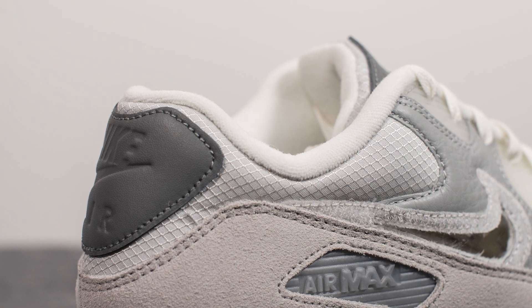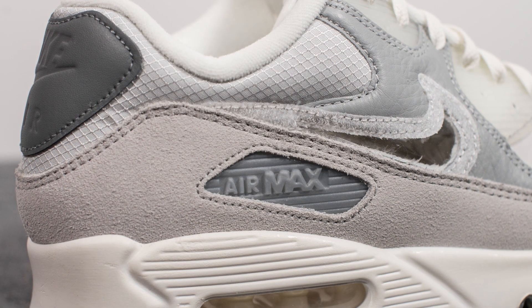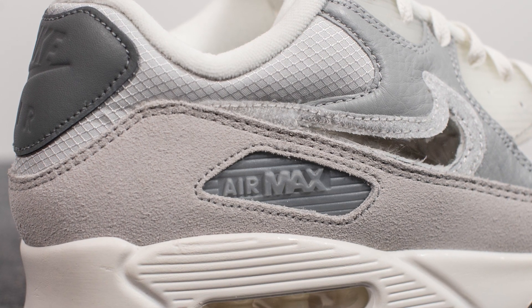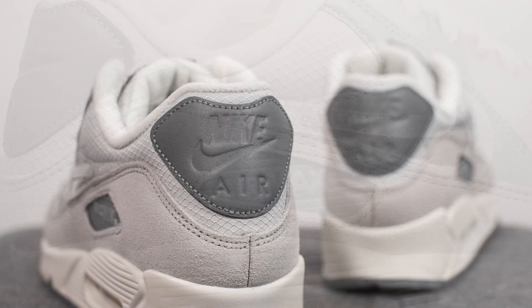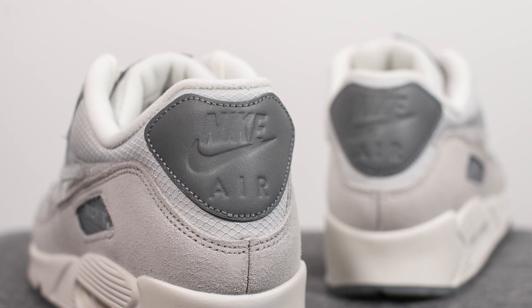Moving back to the shoe — surrounding the ankle collar area we have the same crosshatch pattern nylon found on the tongue. You'll see this is cut away on the mudguard, which exposes the Air Max branding in gray.